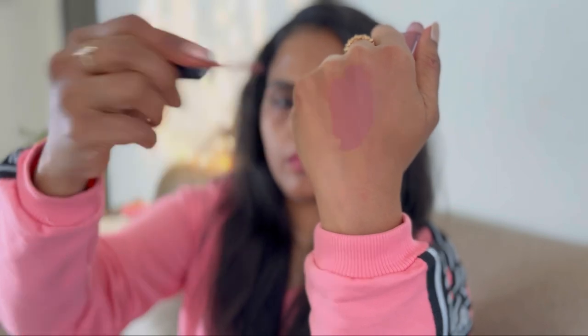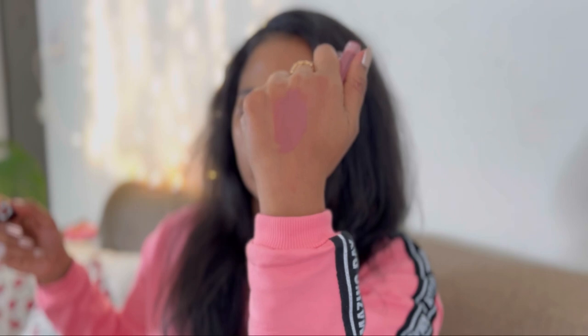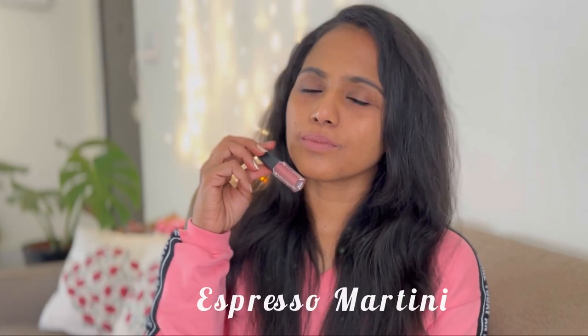This shade is a brown nude lip shade with a lot of gray. I don't think this will suit medium to dusky skin tones, but it might be a good MLBB shade for fair skin tones.